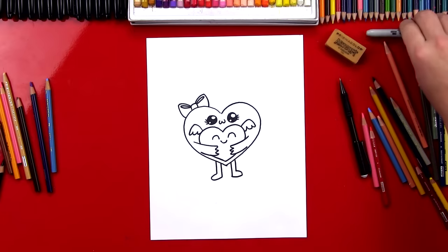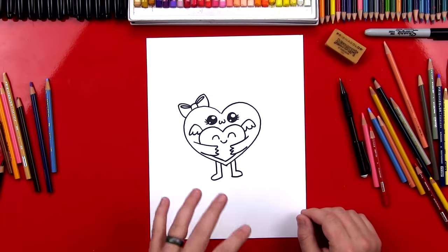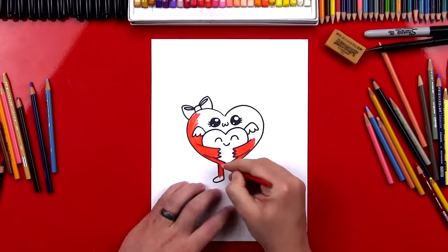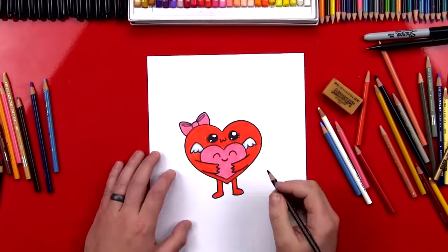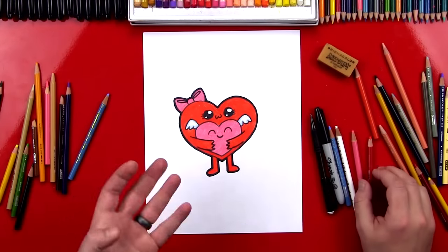Now we're gonna put our markers off to the side and the next step is coloring it. You have to color your drawings — it's always gonna look a lot better once you add color. This part I'm gonna fast forward, but at the end you can pause it so that you can match the same colors. Alright, I finished coloring my hearts.